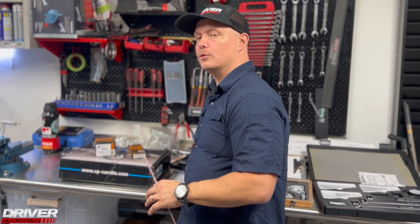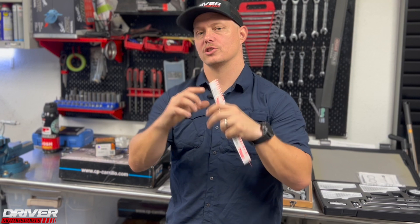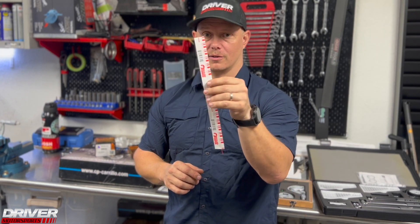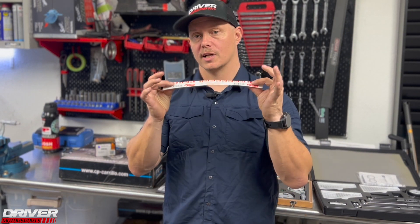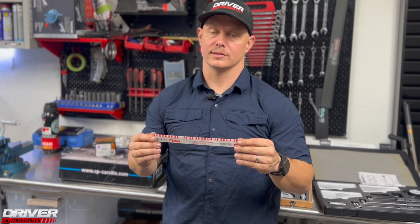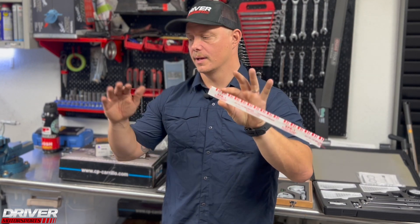Make sure you tighten those crank caps to the proper spec the engine will be operated at — very important. If it's too loose or too tight, that will deform the shape and throw off your measurement. If you tighten out of sequence or don't follow the technical manual, your reading will be off and you'll have a failure. Be mindful, pay attention, and keep everything super clean.